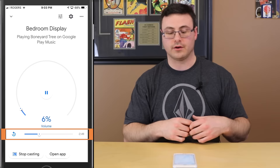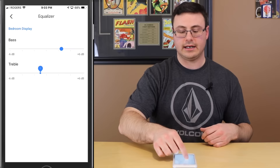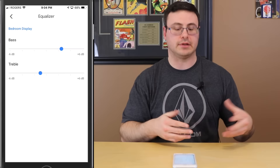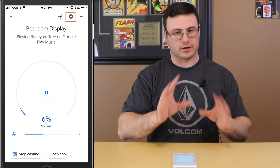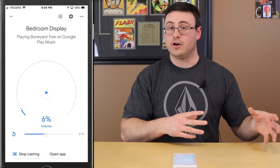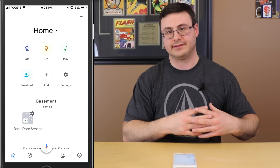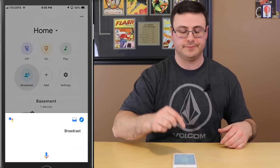Tapping on 'bedroom speaker' starts music from my default music service. I can adjust the volume right there. From this interface I can stop casting, open the app, move back and forth in the song, pause, and there's an equalizer. The Google Home Hub is a little higher on the mid-range component of the speaker, so I tend to boost the bass and reduce treble a bit. A little trick for you there. There's also a settings gear icon I'll go into later.